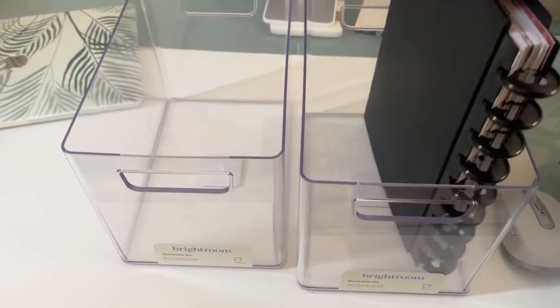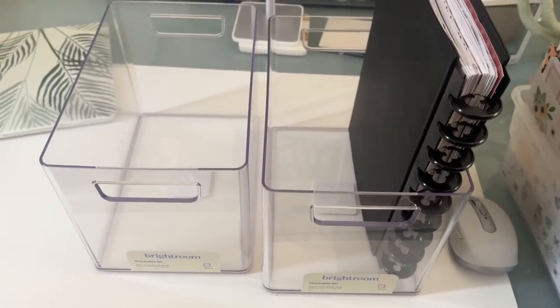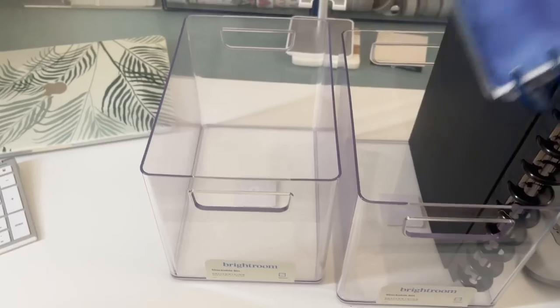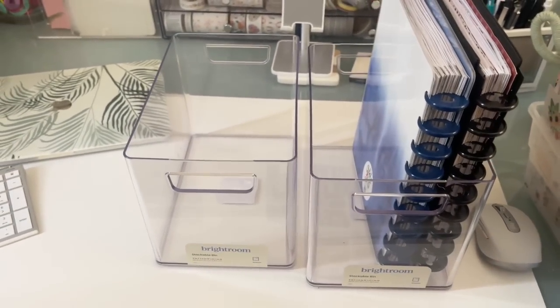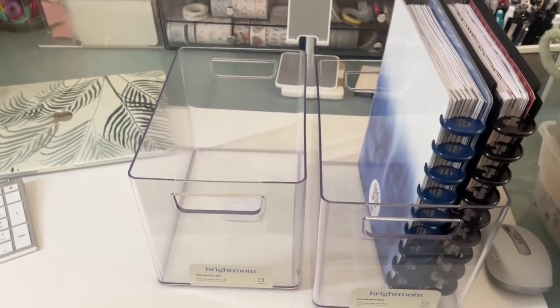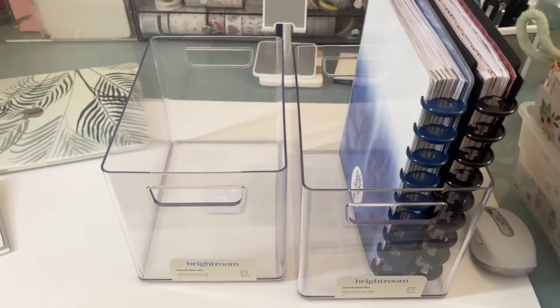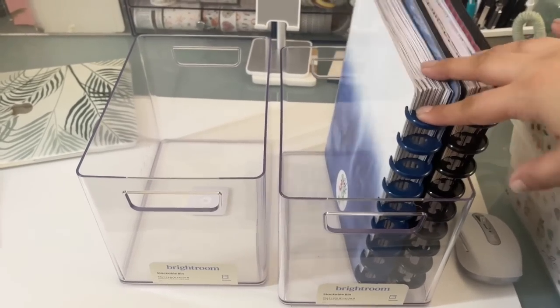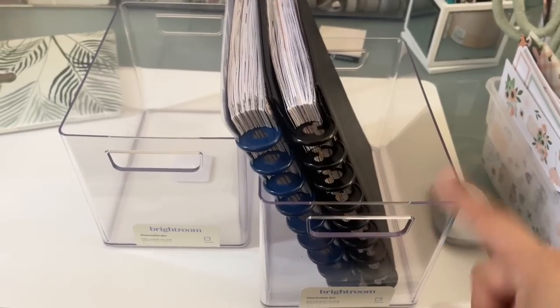So they do fit this way very nicely. I could stack like a few planners. This is actually one of my old planners — it's actually my first planner — in here nicely on a shelf, and then they won't be like falling on top of each other, which I'm really looking forward to. I'll just be able to pull the bin out if I need a planner.